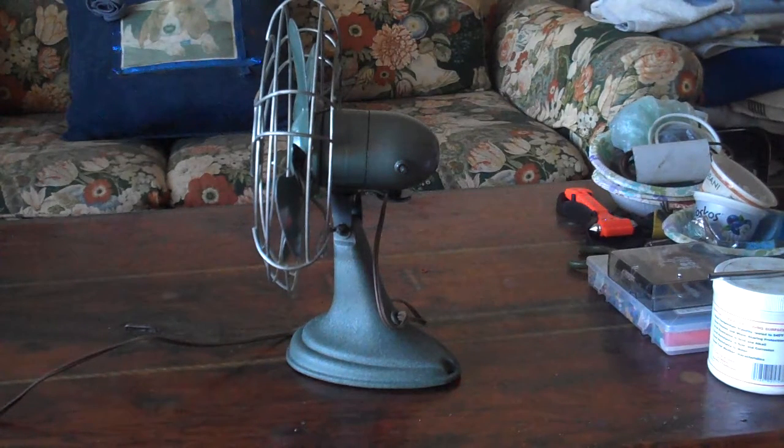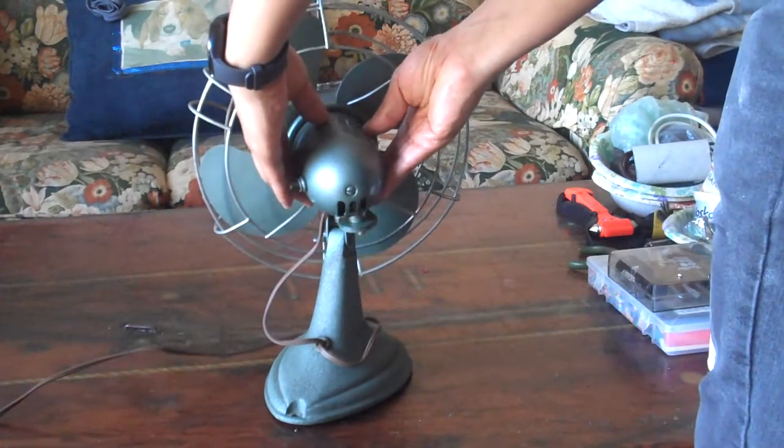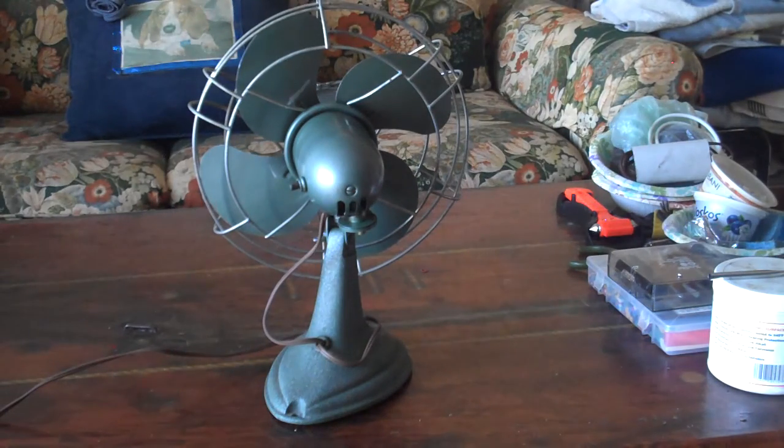We'll show you the back of it now. You can see that this fan has no oscillator knob or anything of the sort on it. Underneath the back part of the motor there is a little oscillator disc, and it seems to have a little slip clutch in it to stop the fan from oscillating if it does get stuck.